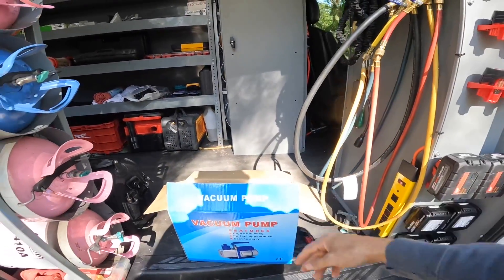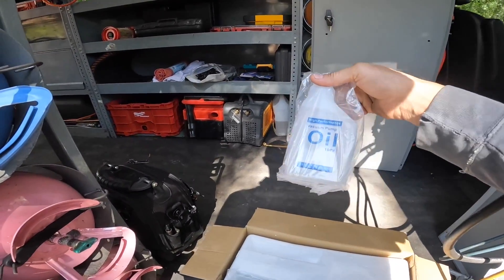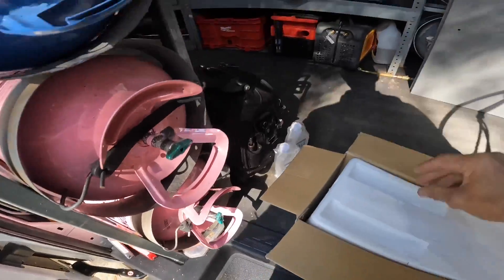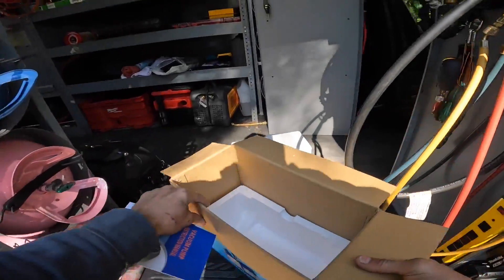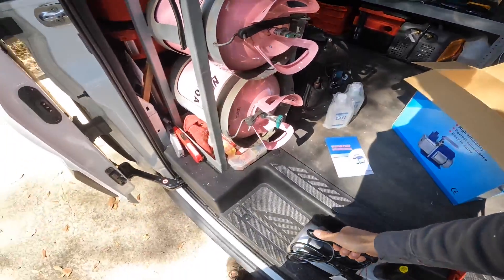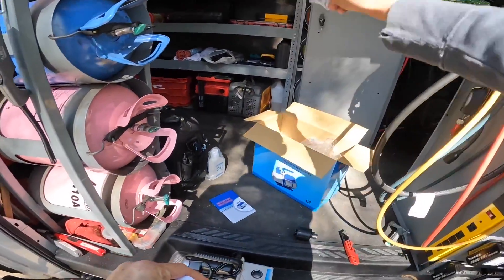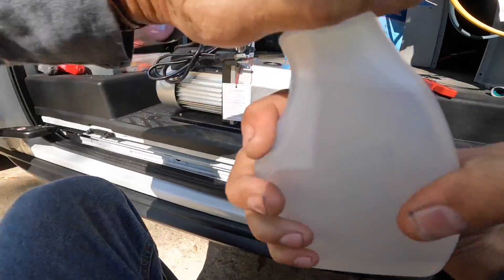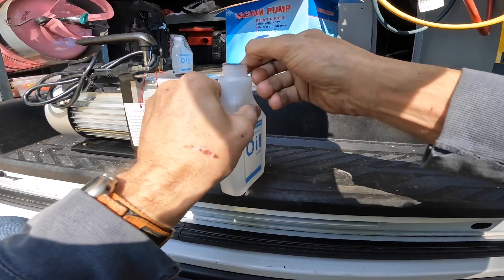This is the vacuum pump I had shown in that little short. It's an itsy bitsy vacuum pump. I'd be pleasantly surprised if it actually worked. Let's fill it up with oil — I need to pull a vacuum on my recovery tanks, so this might be a good time to test this thing out.